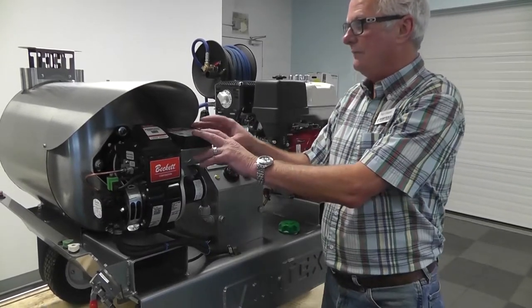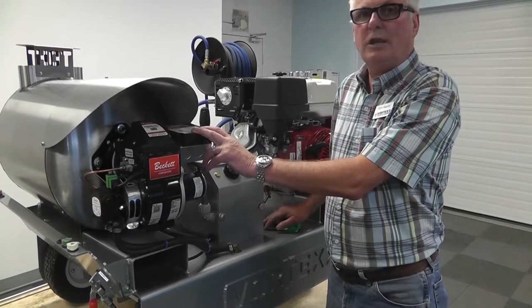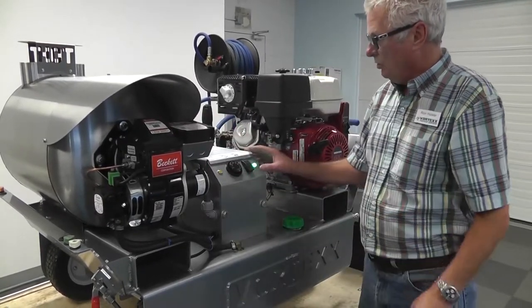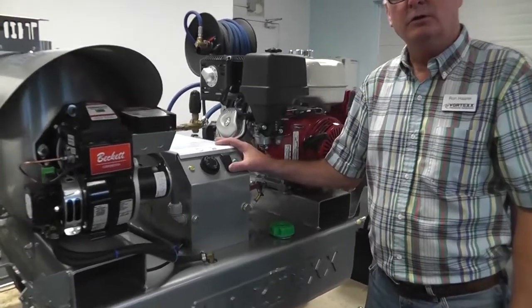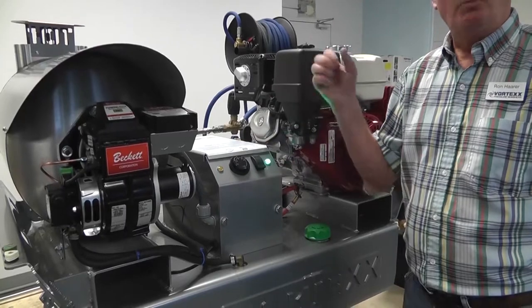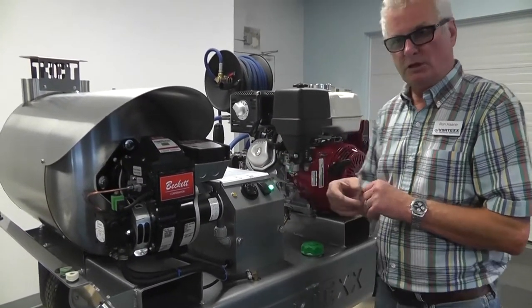It also has a system that after so many seconds, if it was a new tank of fuel and there was still air in the line, it might not kick in the first time. What you're going to want to do is come over here and shut the switch down, wait 15 to 20 seconds, turn it back on, open up your gun again and try it again. That should get the fuel pumping through the system.